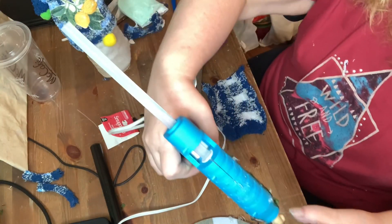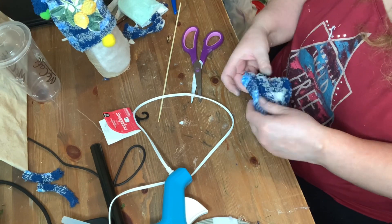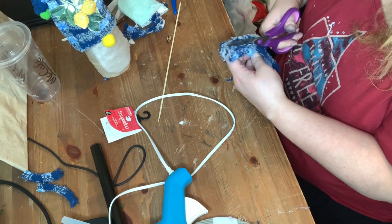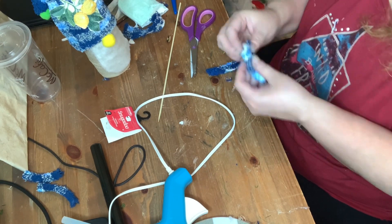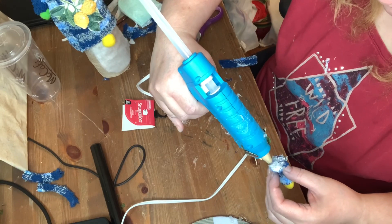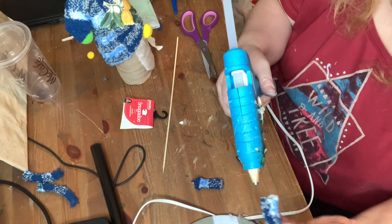Now I'm going to make some arms. I took a piece of the other sock, cut it, put some glue, and then I'm just going to roll it up, turning it so the glue gets all the spots. Then I give it a cut where I want — these are going to be the little arms. I chose pom-poms in the same color as the nose, glued one on one side and then glued the other to the little body, holding onto it until it dried. Then I did the same thing on the other side.